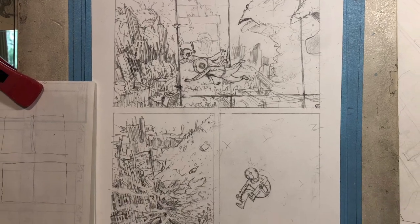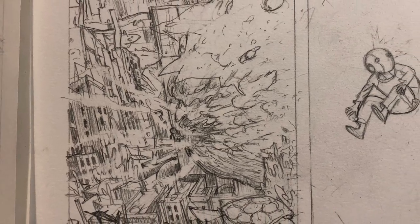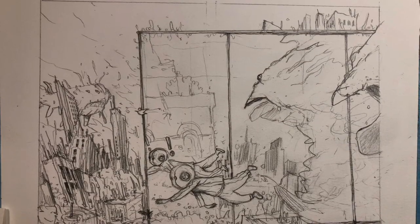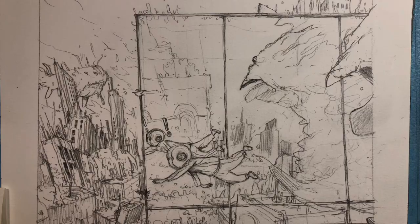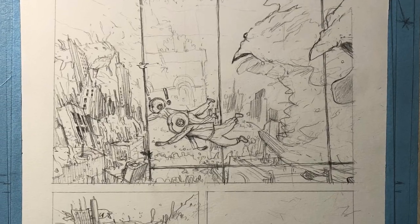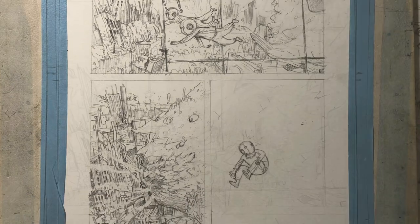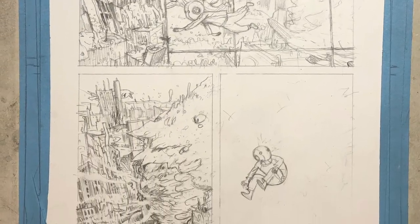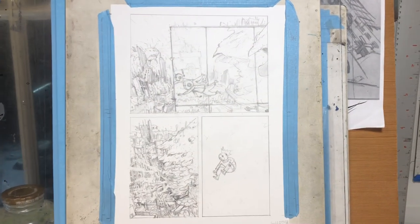Here's the kind of finished pencils, or roughly finished pencils. I did it without a thumbnail — I don't think I thumbnailed this page at all. But while I was drawing this first panel, I was just trying to get a sense of the scale of this whale-shark-creature-dragon thing, whatever it is — this big creature that swallows Robot Todd.